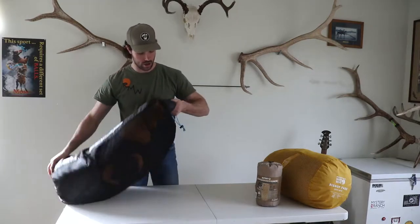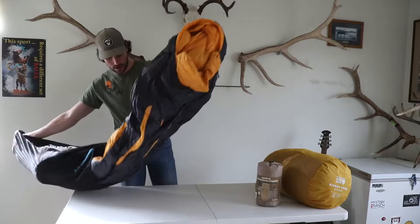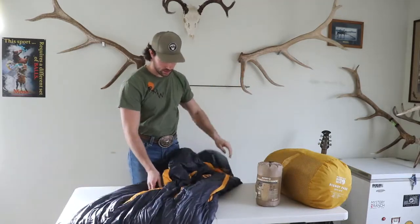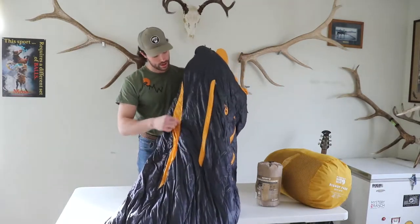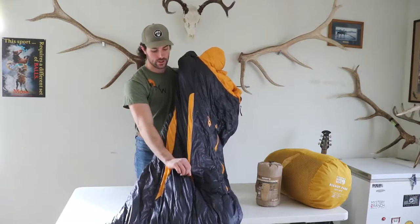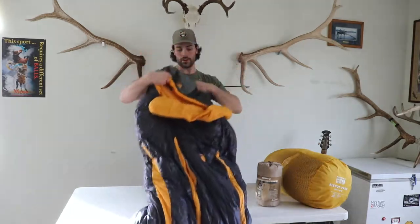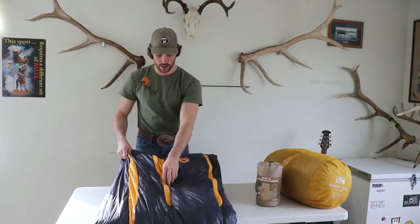So we'll take this guy out. As you can see, it's got the gills — the vented gills on both sides that help with ventilation. If you need a little more air it will unzip all the way to let some air in, and if you didn't want them you can zip them up. This bag does fluff up pretty nice and has a nice silky material on the outside.